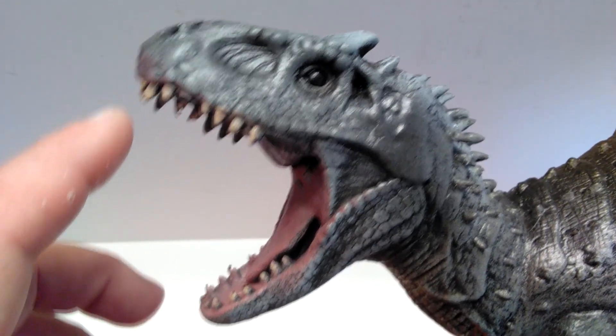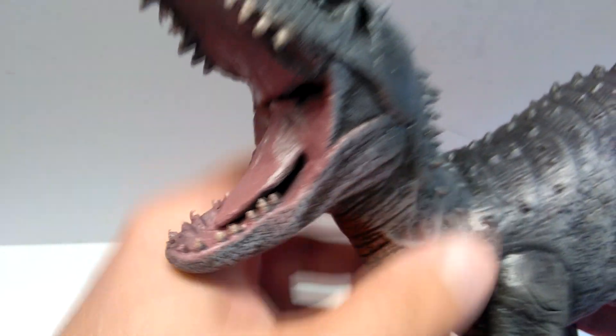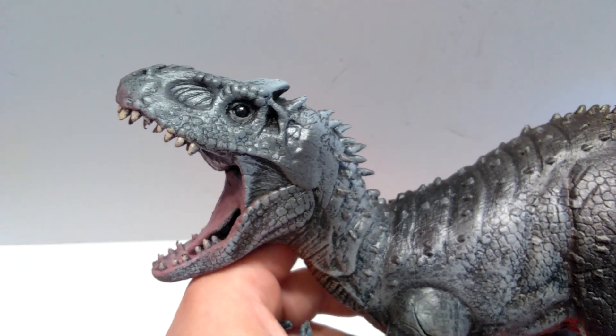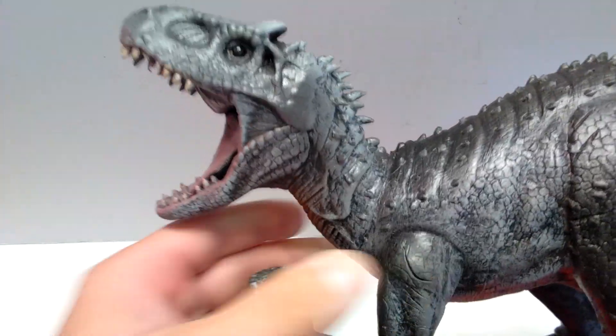The upper jaw looks okay, except on the lower jaw the teeth are just a little bit too small and a little sloppy as far as the paintwork goes, but it still looks pretty cool. With the Indominus having its mouth so wide open, it has a very dynamic appearance to the sculpt overall.